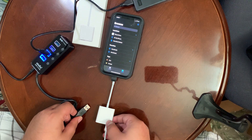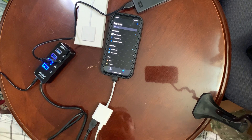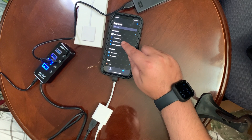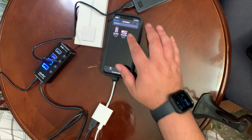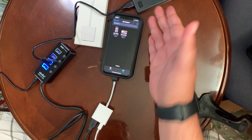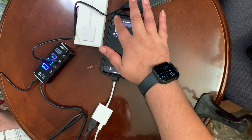This is the moment of truth, folks. It's plugged in — it popped up! You see it right there, guys? My Passport. As you can see, these are the two files I had saved on it. It does work! That's two terabytes I can now use as external storage.